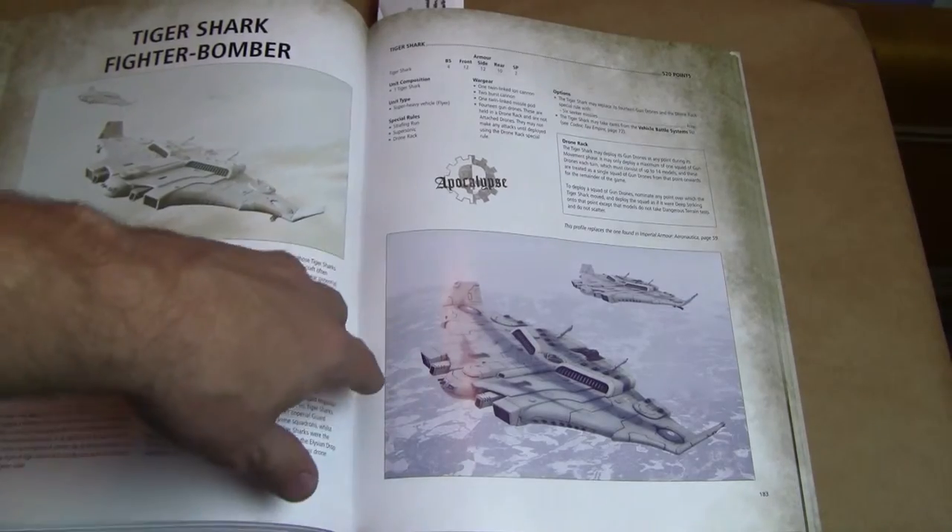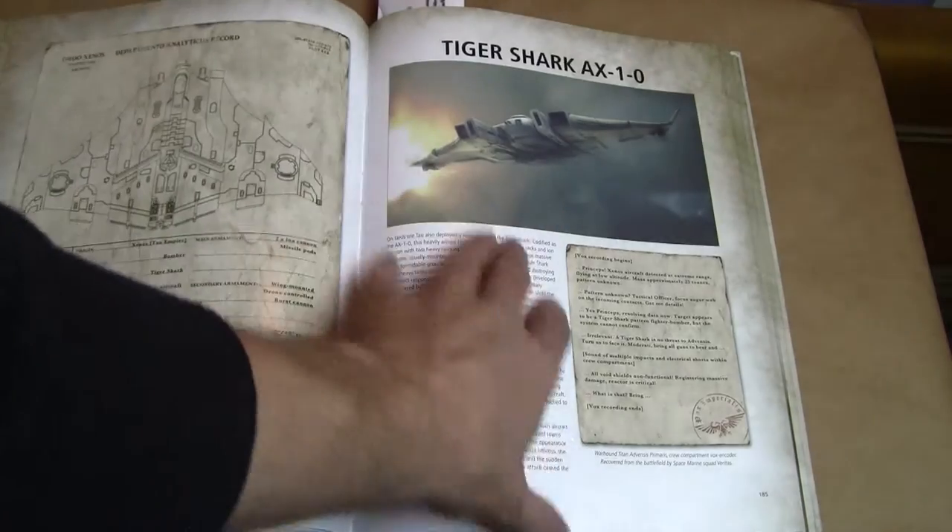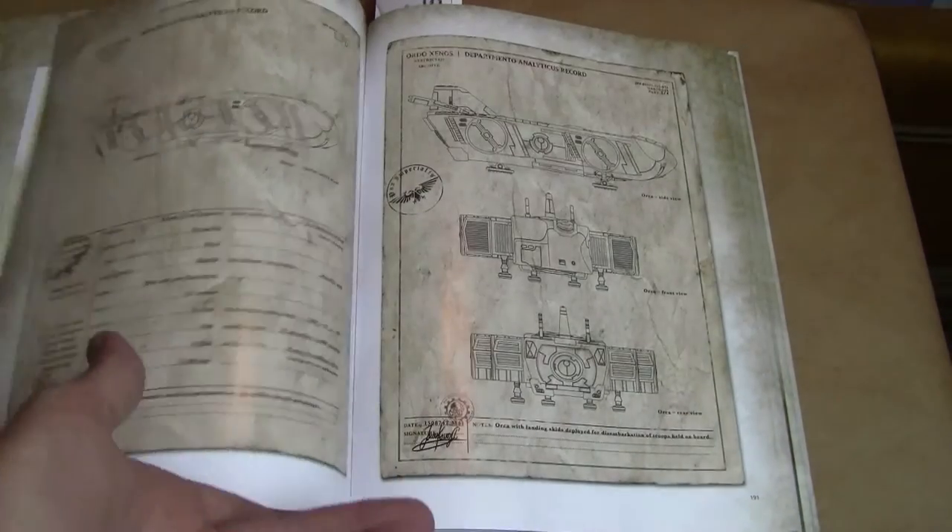Here's some of the crazy stuff — this book also includes Apocalypse units. You've got the Tiger Shark fighter bomber, the Orca dropship, and some cool stuff like that.